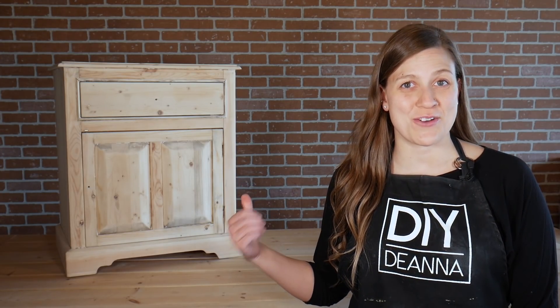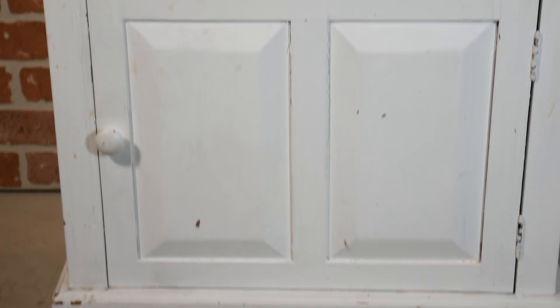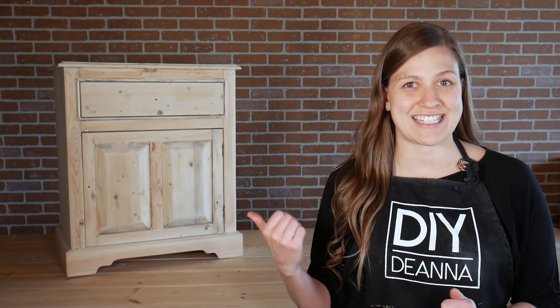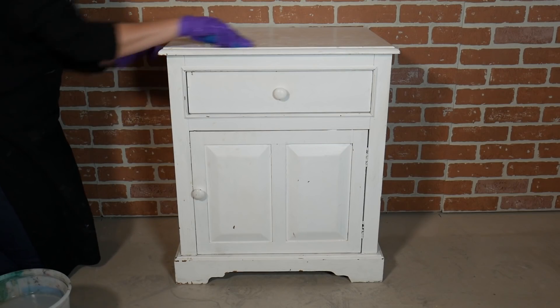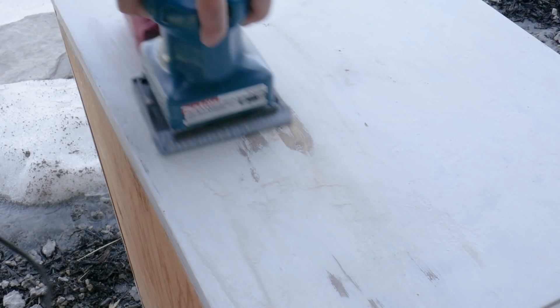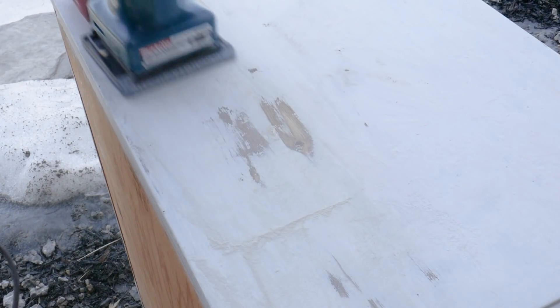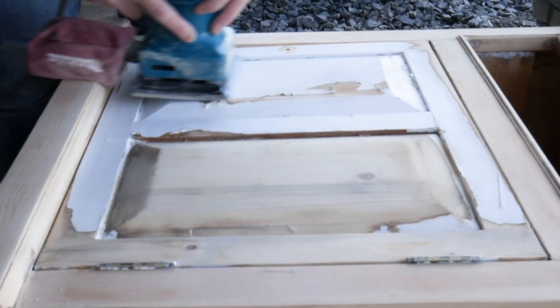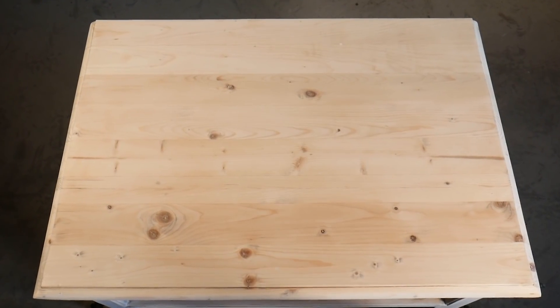Hey, I'm Deanna. Welcome to my studio and thanks for joining me for this furniture makeover. The finish on this piece was in pretty rough shape when I first got it, but it's made of solid wood and didn't need any repairs, so I thought it would be perfect for a makeover. I've done a little bit of prep work to get it to this stage. First, I started by thoroughly cleaning with TSP. I used my palm sander to remove all of the layers of paint and stain, and that brings us back to the raw wood.